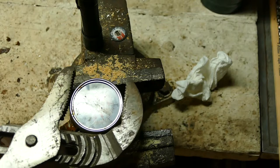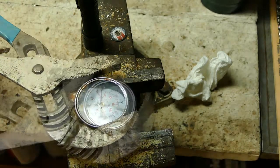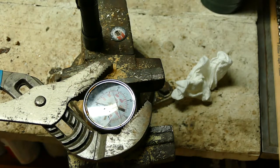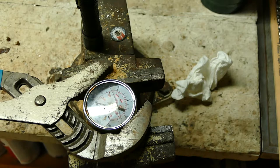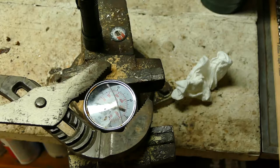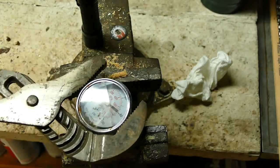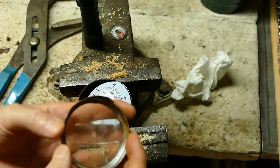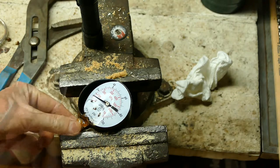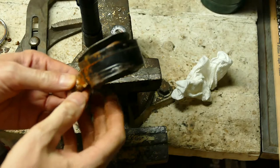We're at zero pressure. Cracked. Got it — no screw holes, it's just glue. It's still good; I could put it back on.